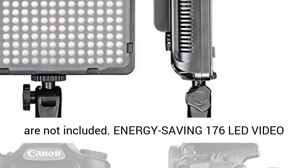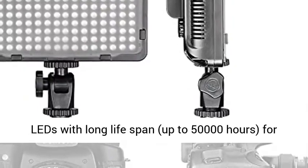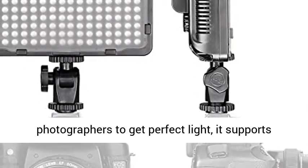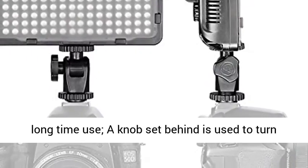Note: light stand and camera are not included. Energy saving 176 LED video light, constructed with 176 pieces of energy saving LEDs with long lifespan, up to 50,000 hours.